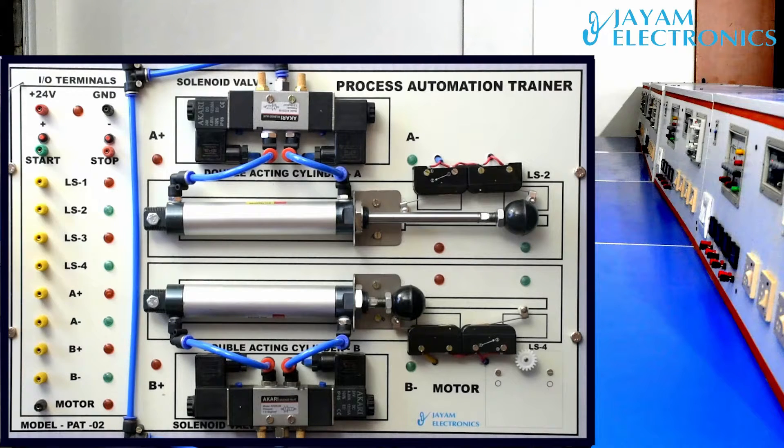If we look at the left side of the terminal, we will see the left side of the terminal. This is the plus 24 volt ground. The first one is the start button, and the second one is stop.